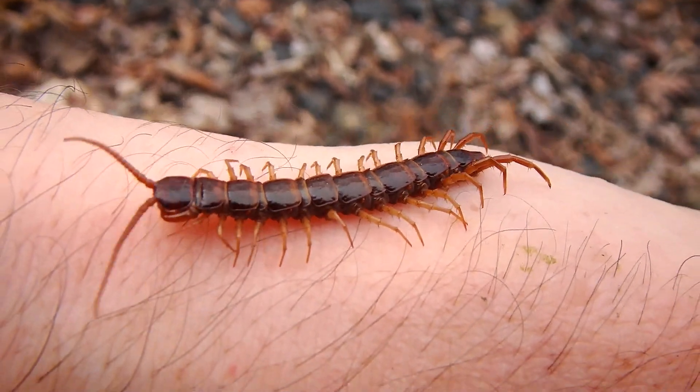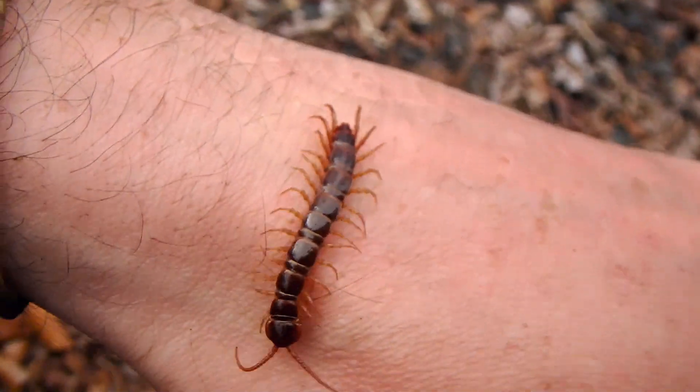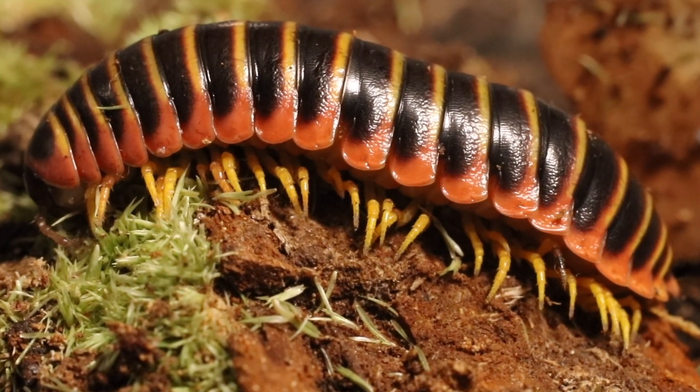Millipedes are often mistaken for centipedes, but they are completely different creatures. Centipedes have one pair of legs per body segment, whereas millipedes have two. Millipedes generally have the legs coming out the bottom of their bodies, and centipedes have them coming out the side. If you want to know more about centipedes, click on my centipede video right here.